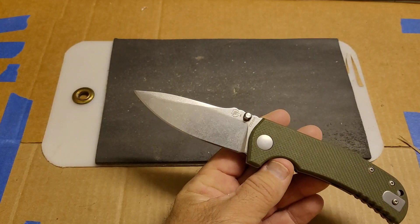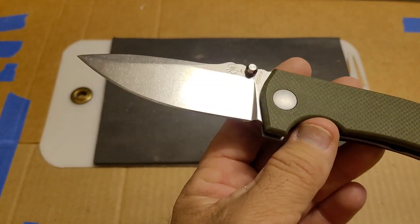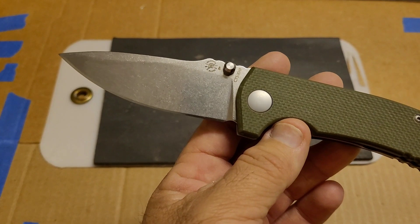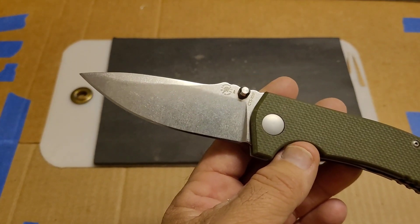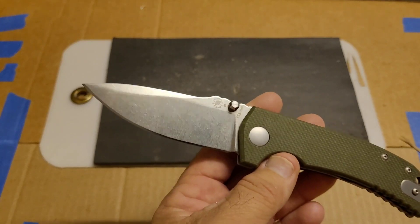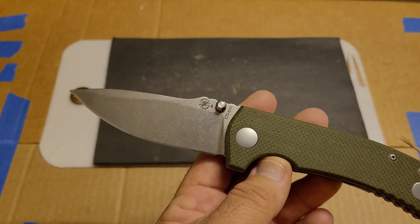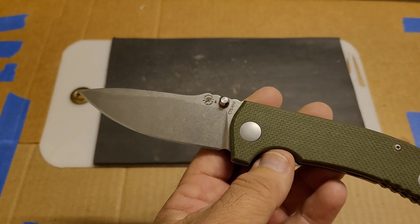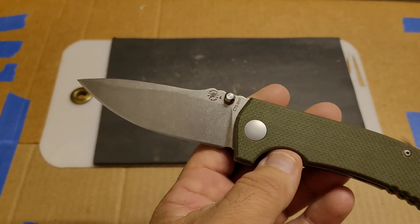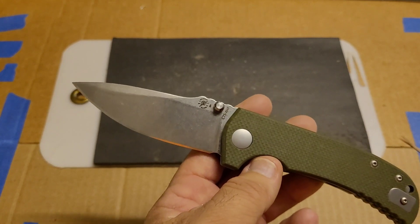My guess right now is that this XHP is somewhere in the 59.5 to 60 HRC range. I'm basing that on some Cold Steels I've had hardness tested — most notably my XHP Lawman came in at around 60.1–60.2, and it did 10 to 15 feet more total cutting than this. So that's my guess on hardness.